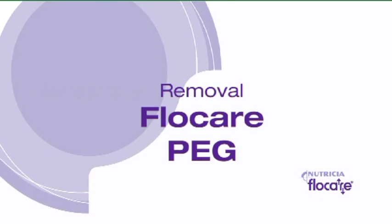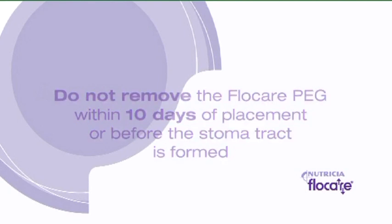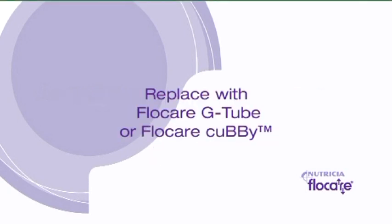Flowcare PEG Removal and Replacement with Flowcare Cubby Button. The PEG should not be removed within 10 days of placement or before the stoma tract is formed. The Flowcare PEG can be replaced by a Flowcare G-Tube or Flowcare Cubby Button, as demonstrated in this instruction video.